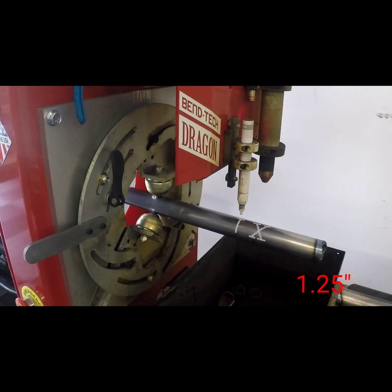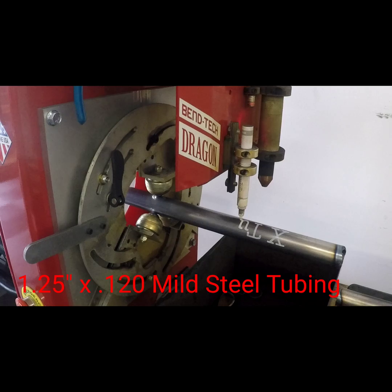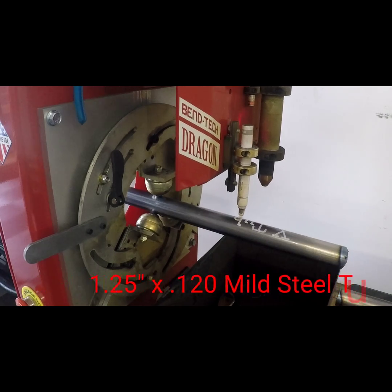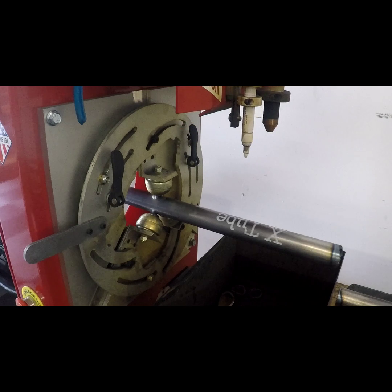Okay, material specifications. The material used in our kits is inch and a quarter by 120 wall mild steel tubing. All of our kits are cut on our CNC plasma tube cutting machine.